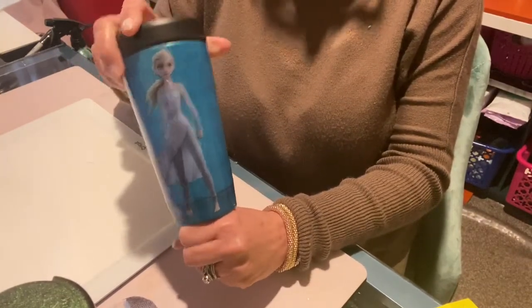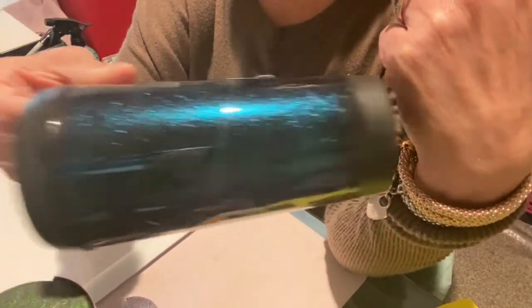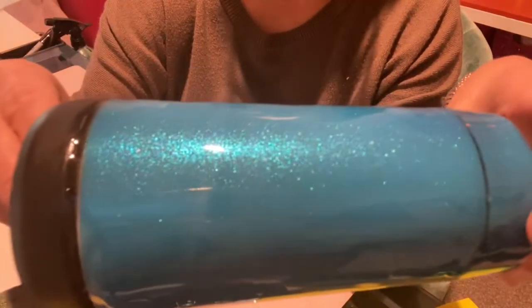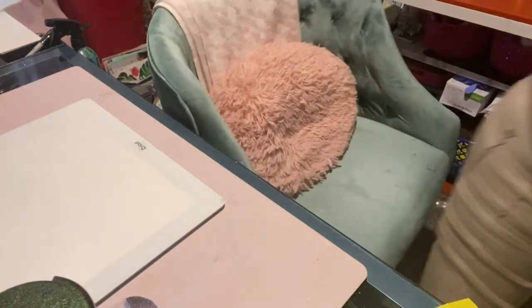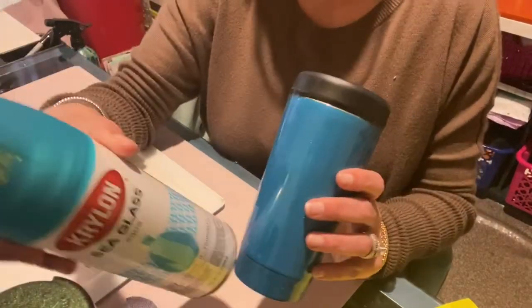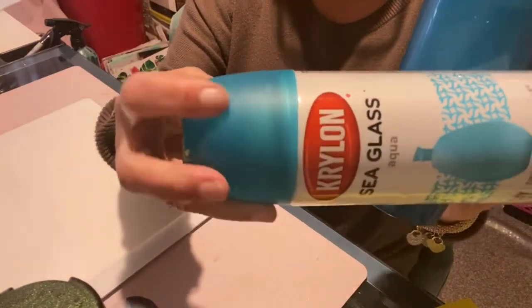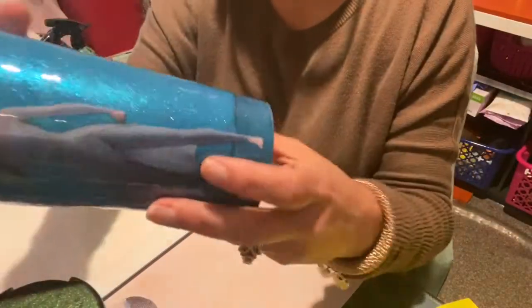I have this tumbler to talk about tonight. We've been looking at the Rust-Oleum Imagine Color Shift — we did the silver on black, and then we did it on silver. So now here it is on the blue. The blue base I used was this sea glass, and I really did like it — it gave it a really nice appearance.